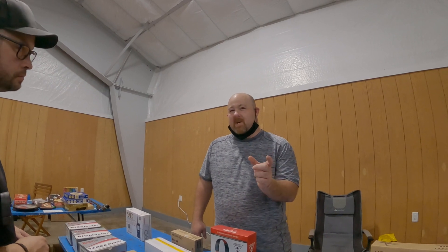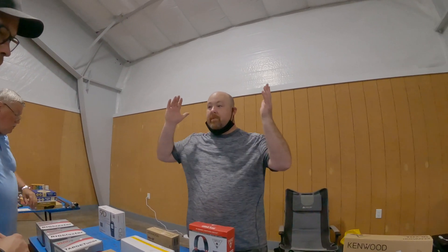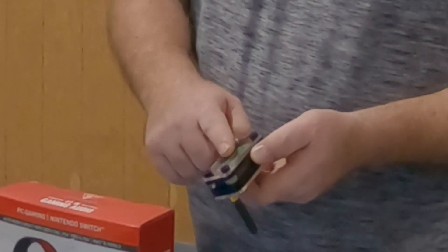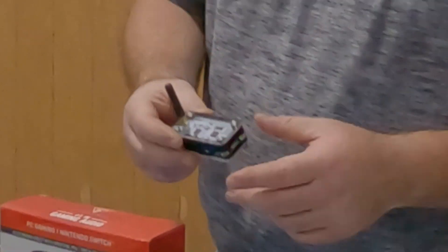Oh really? So it'll say Pi Star or Pi Star Setup. And then you just put in the password, which is just 'raspberry' by default. You'll connect to it, and it'll open the browser right up, and then away you go. And that's the same thing with each one of these? Yes, exactly the same. This is just on a Pi Zero, so it's slower, but it's a much nicer form factor.